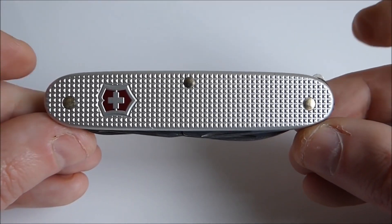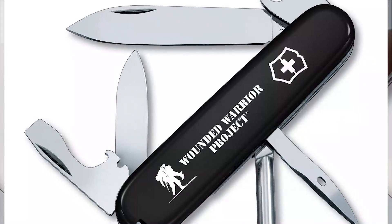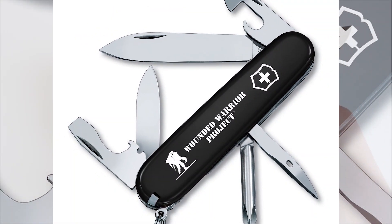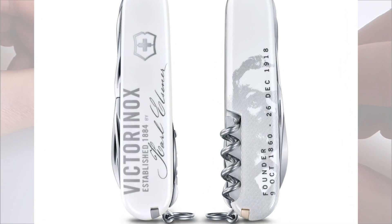In 1921, after the death of his mother Victoria Anne, with the advent of stainless steel — then known as Inoxidable — and used in the production of his cutlery, Karl changed the name of the company to Victorinox.